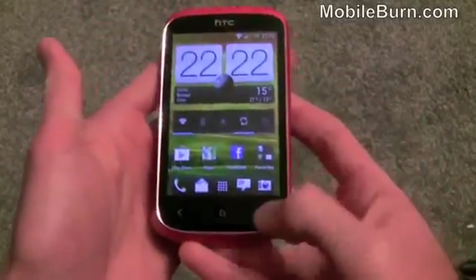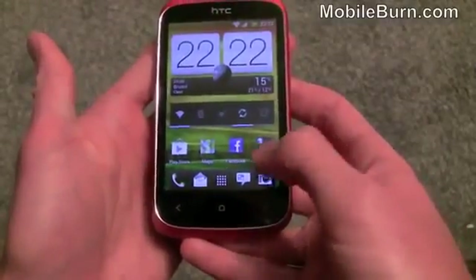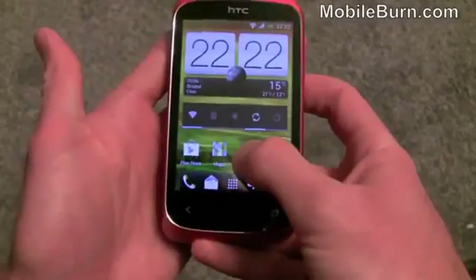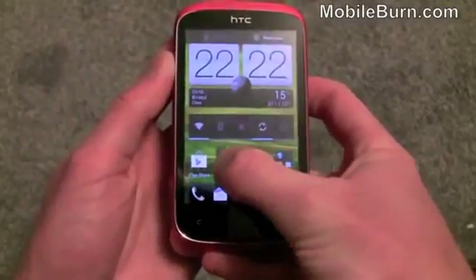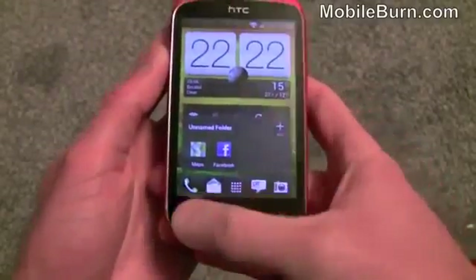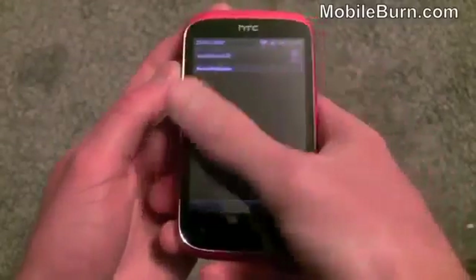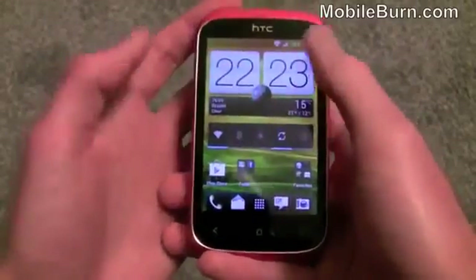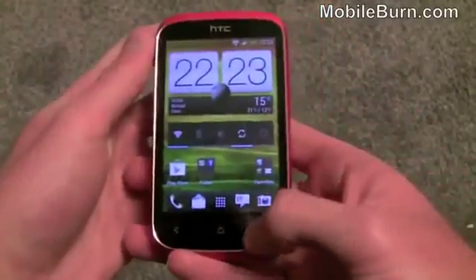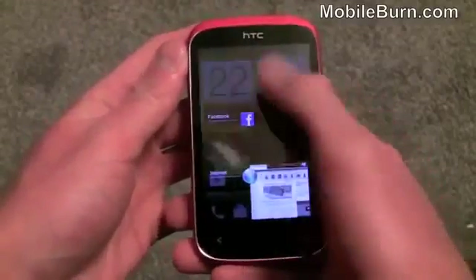You do get Ice Cream Sandwich. We've got the multi-tasking menu, and you can see there's a folder created on the home screen — you can get one app and drag and drop it onto another app to create a folder, which is quite neat. There are also things like when you get a new notification you can swipe it away rather than having to clear them individually. You can just swipe them off the screen. Similarly with open tasks, you can just swipe them away.